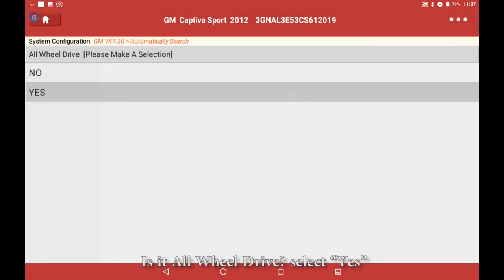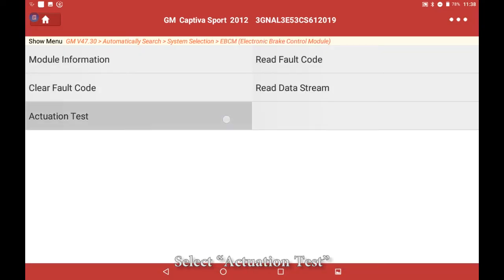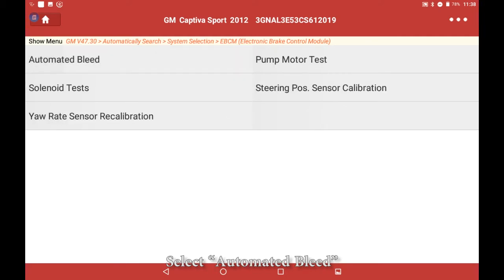Is it all-wheel drive? Select Yes. Select Electronic Brake Control Module. Select Actuation Test. Select Automated Bleed.